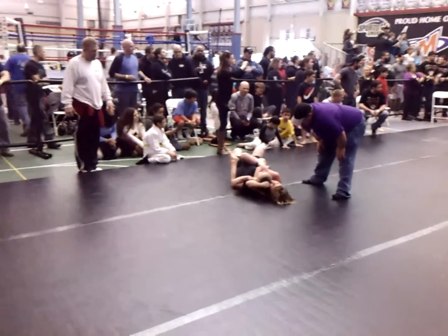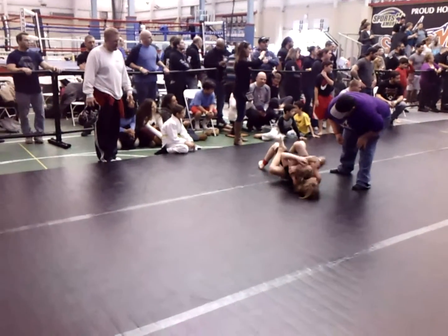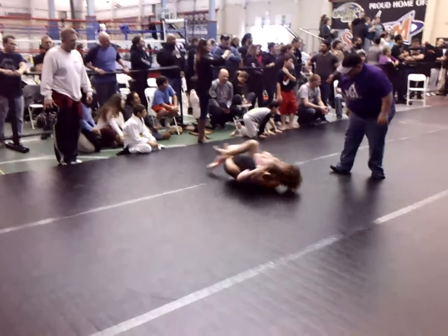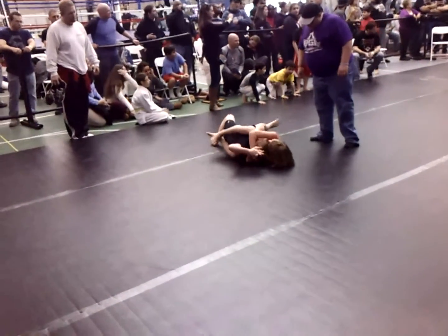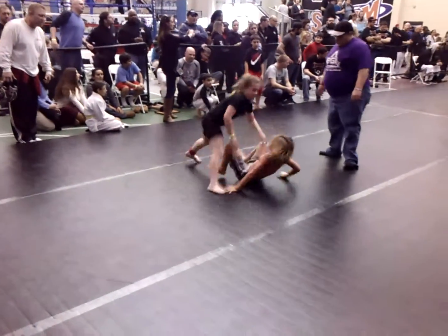Grab that hand Gracie, grab that hand — left hand, grab it up, that's it. Pull that hand down, there you go. Start to turn in towards the right, towards your right, get to your knees. Turn towards the right, get to your knees, there you go — face up, excellent, that's it!